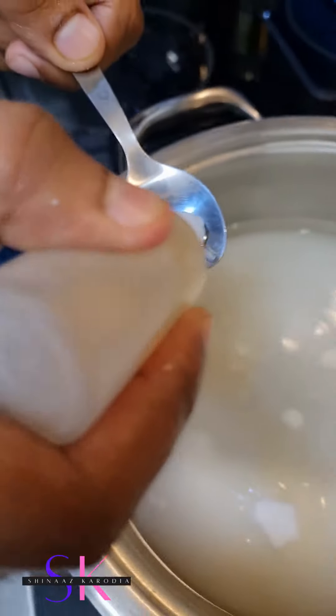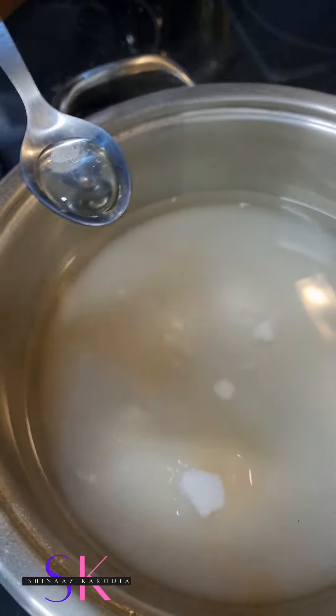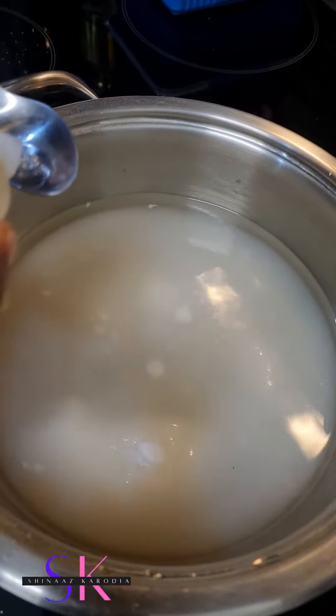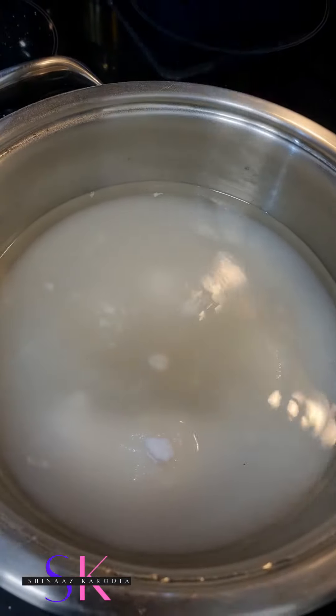So I'm adding half a teaspoon of rose essence, because we're making rose barfi, right? Yeah, rose barfi. You can add a little more if you like. Yeah, I like a nice distinct rose taste.